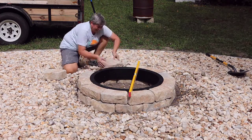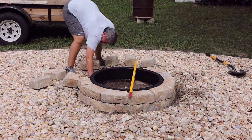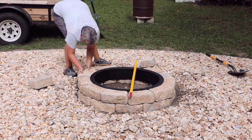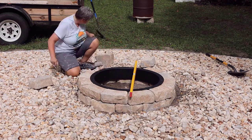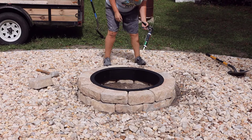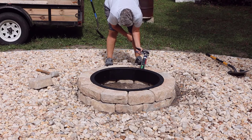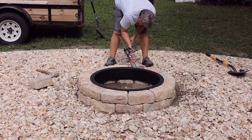Since the blocks have minor variations, we found a couple of blocks on the backside that were lower, as the insert was just touching the second layer. We added some dirt to the bottom layer and that raised it up for a nice tight fit. Once everything was confirmed completely level all the way around, we were ready to use construction glue between the first and second layer of blocks.